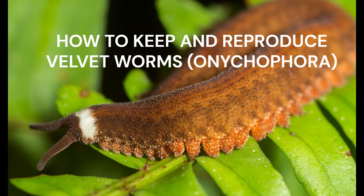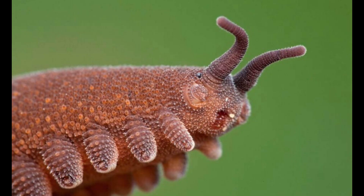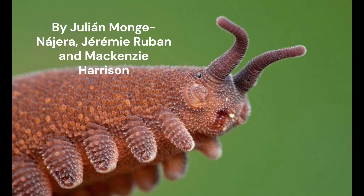Hello, I'm Julián Monjenahera. I'm here in the middle of velvet worm habitat, and in this video, we'll learn how to keep them in captivity and how to reproduce them. How to Keep and Reproduce Velvet Worms, Onychophora, by Julián Monjenahera, Jeremy Rubin, and Mackenzie Harrison.